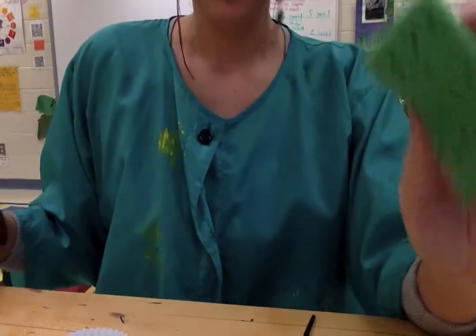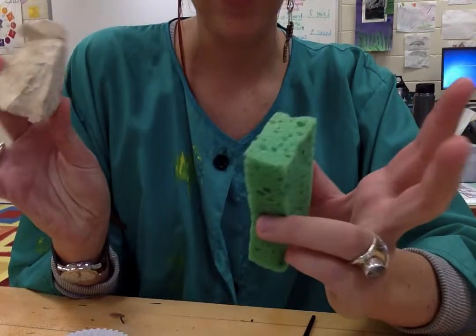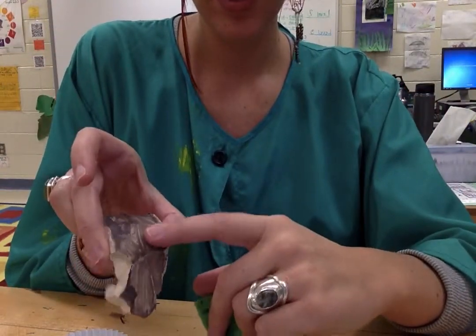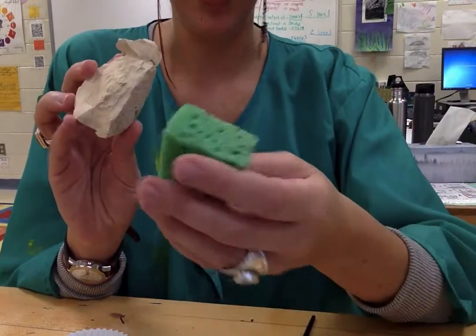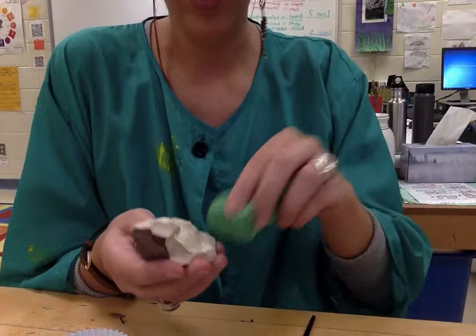What you're going to do is with your sponge — this was a chunk of clay that blew up in the kiln so it already has some glaze on it. I'm just using this to show you an example. We're going to use our sponge to wipe off our clay.